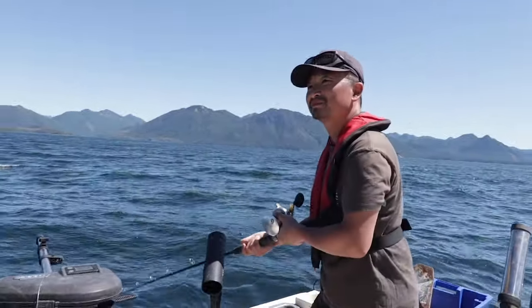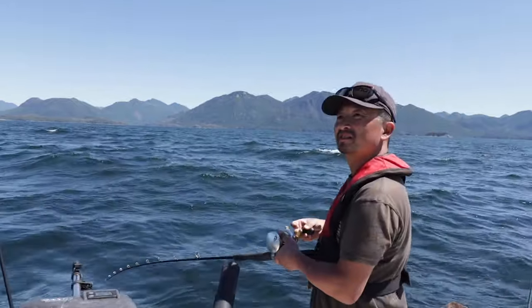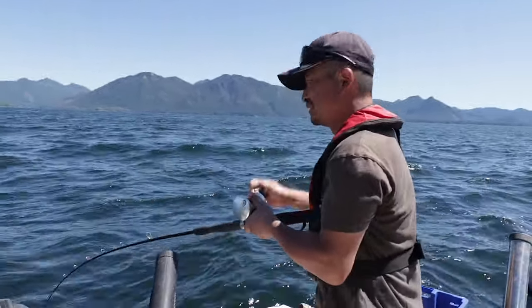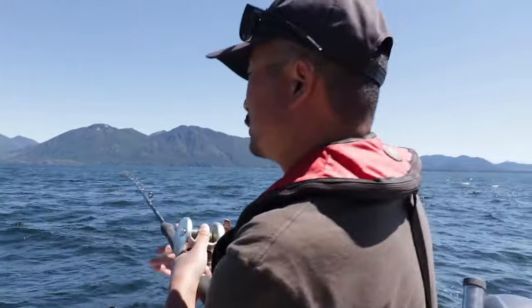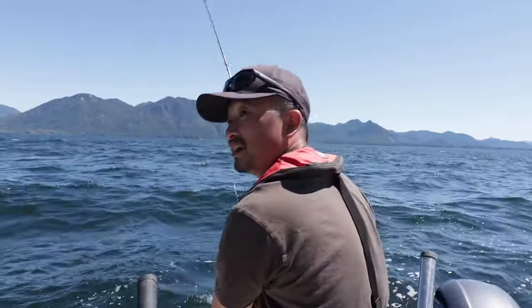Do you think that was all sea bass? Maybe I'll drop the spinning rods down instead — they fall really quickly. We're gonna switch rods, switch with a two-ounce jig, because it looks like smaller rockfish, not lingcod.